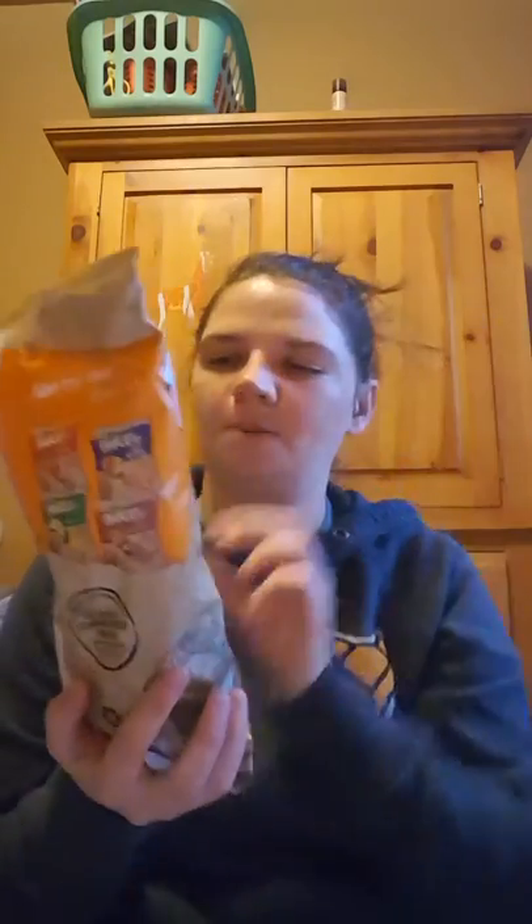I found these chips called Barcel chips in habanero flavor. My husband will eat these — I will not try them because they'll be too hot. They were in the bread rack area. They expire in October but he'll eat these, so I thought I'd give those a try.